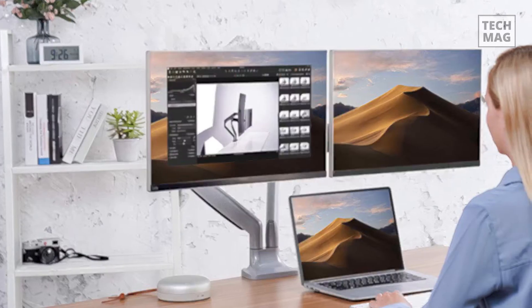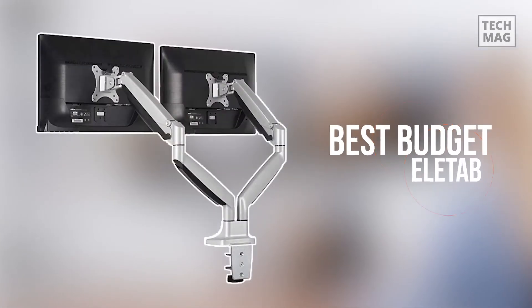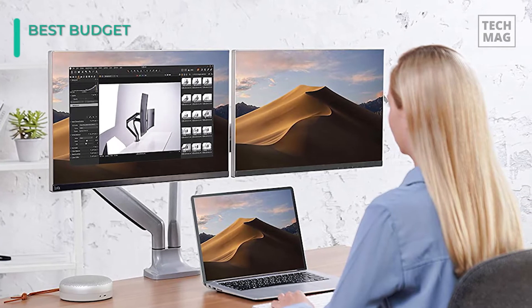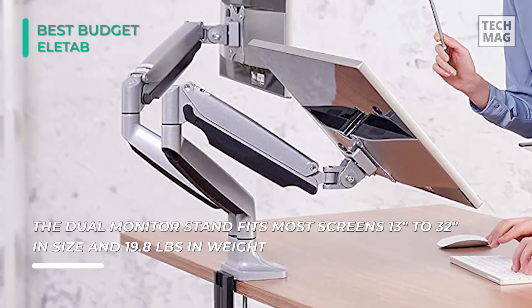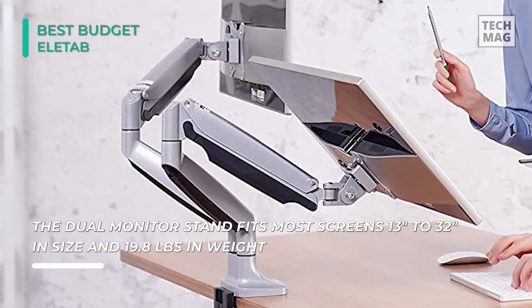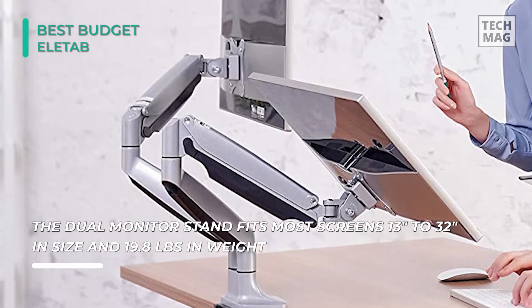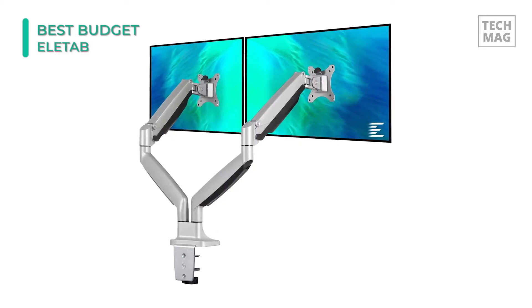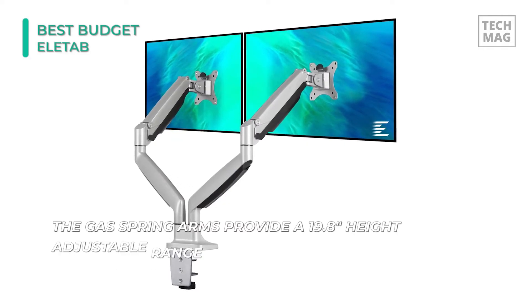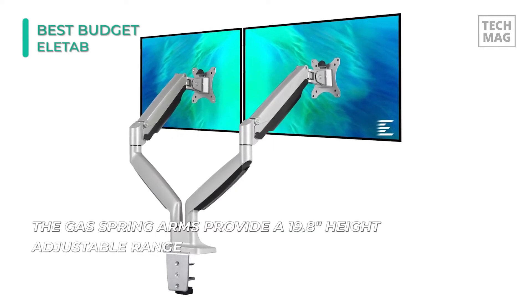If you don't want to pay much money on a monitor arm but still want something decent, then we recommend the L-Tab, which costs a mere fraction of the price of other models on this list. Why work with such an intolerable pressure in your back when the L-Tab Dual Monitor Stand is available? Its installation process is seamlessly easy and it does not consume much time. Suppose you are an employer or own an IT firm.